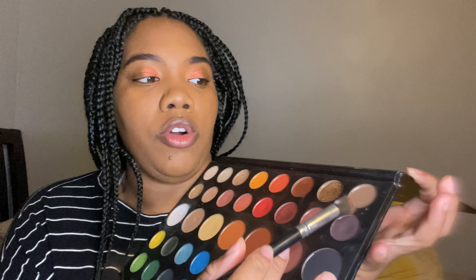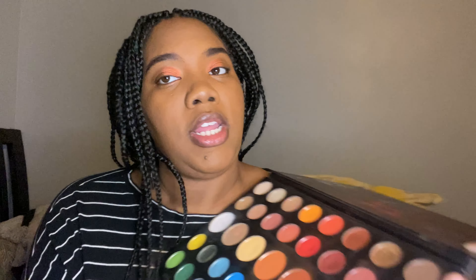Now that my fingers have done a nice job blending things out in the front, I'm gonna go into this brown color from the James Charles palette. I'm going to take it from where I left off with the glitter and blend it all the way out to the outer corner of my eye. Actually, I started on the outer corner and then patted and blended towards the glitter.